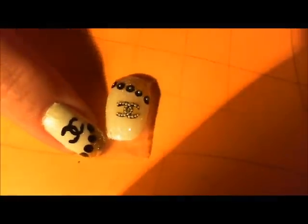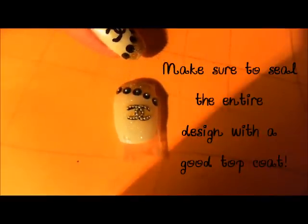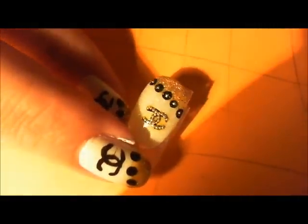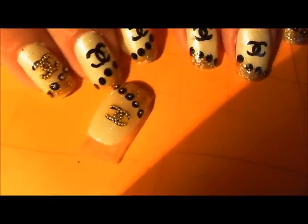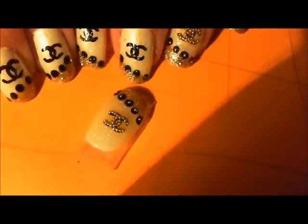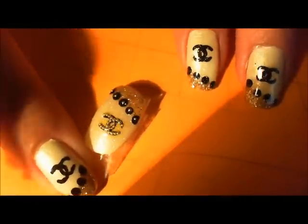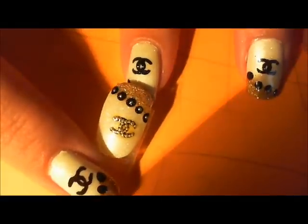There is the final look. I hope you guys enjoyed this video — I really hope you try this look. It works on false nails and real nails, natural nails, false nails, whatever. It's a really, really fun look. Thank you again for watching. Don't forget to rate, comment, subscribe, and let me know what you think of my Chanel nails — or as I like to call them, my Chanels. Thanks guys, bye!